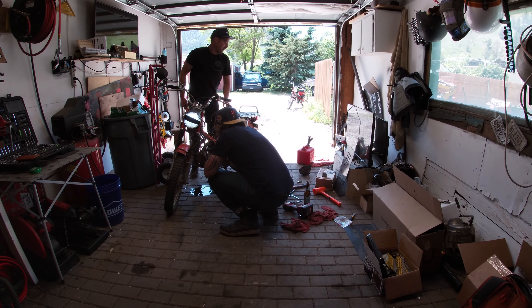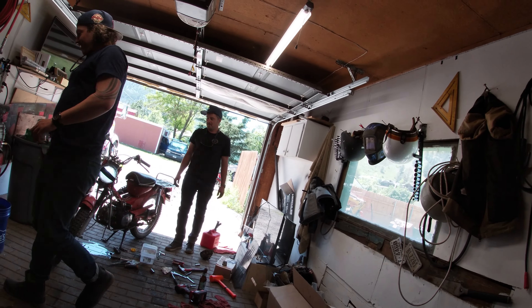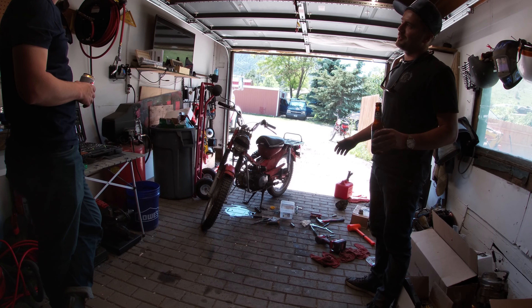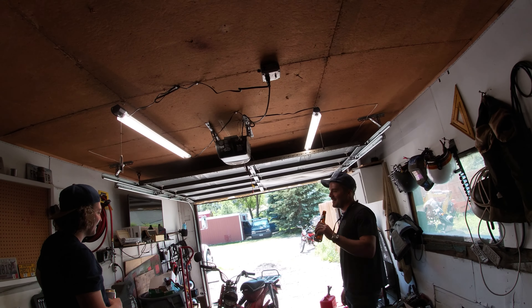That's not good. I think this bag is just stripped. Done — time for a new engine. Shit. Eventually we're going to have to learn how to put new piston rings in these things and actually do it correctly. That was the thought, but I guess not this time.